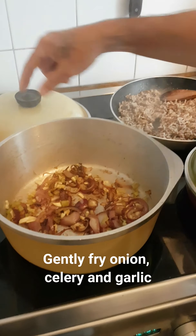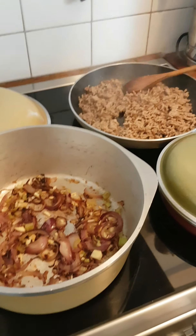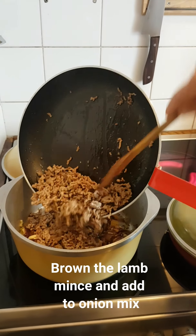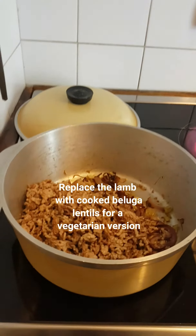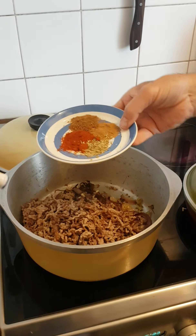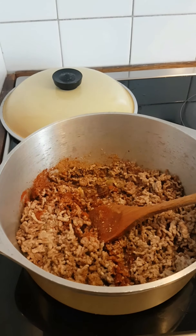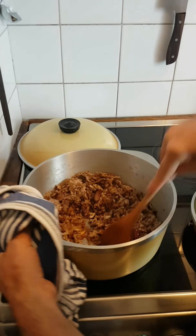In this pan I've sweated off some celery, onion and garlic. In this pan I've browned the lamb mince so it's just starting to colour golden brown. I'm going to add this to the pan. I'm going to add my spices — we've got a teaspoon each of cumin, paprika and cinnamon, and about half a teaspoon of oregano that I didn't mention before. That all goes in. A little stir around, make sure everything's coated.